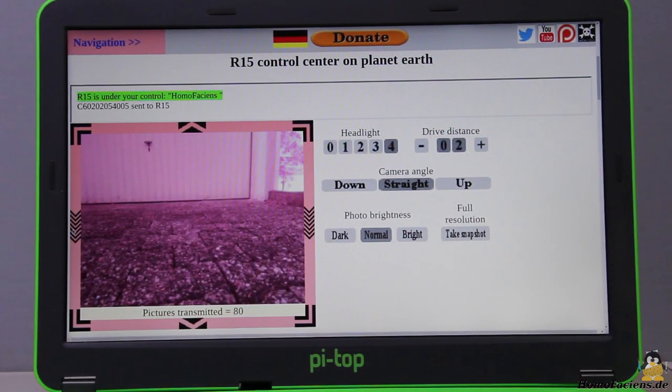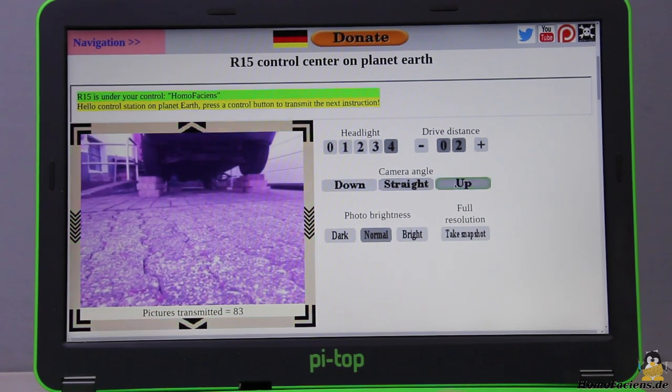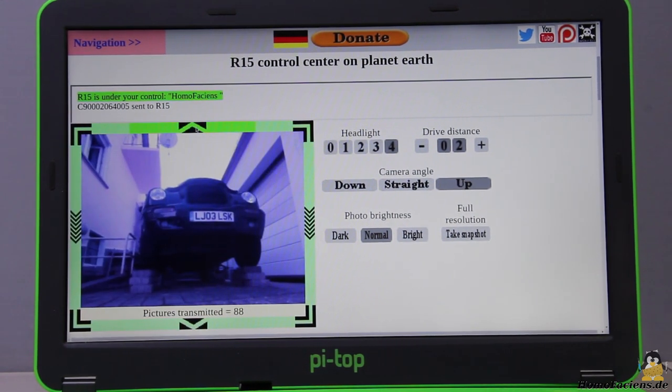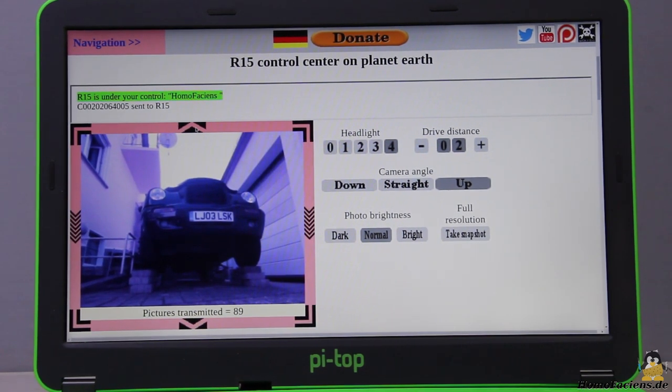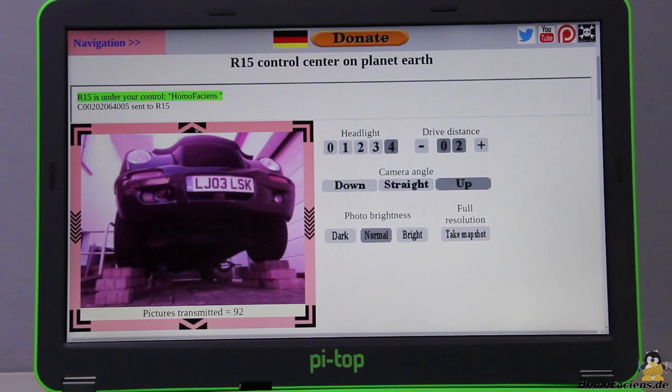With a smartphone on the payload bay, the operating range is not limited to my home WiFi network. Dialed into the phone networks distributed across the globe, only the battery capacity sets the limits for the rover's freedom of movement. The control interface is based on a browser so that a large number of devices are suitable for steering the rover.